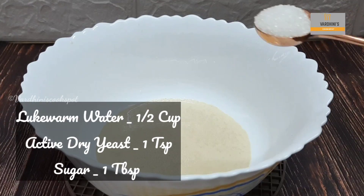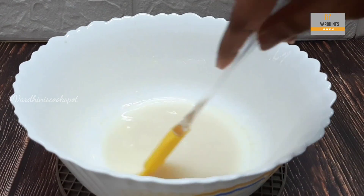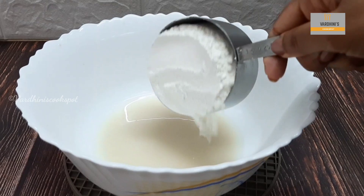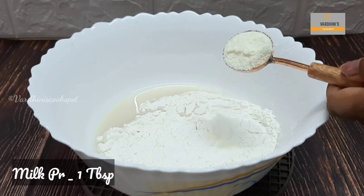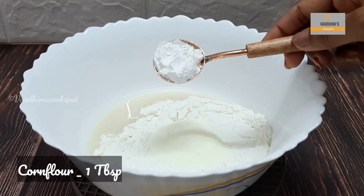In a mixing bowl, take ½ cup of lukewarm water, 1 tsp of active dry yeast and 1 tbsp of sugar. Mix in the yeast mix slightly. Add in 1 cup of maida or all purpose flour. In goes 1 tbsp of milk powder. Add in 1 tbsp of corn flour.